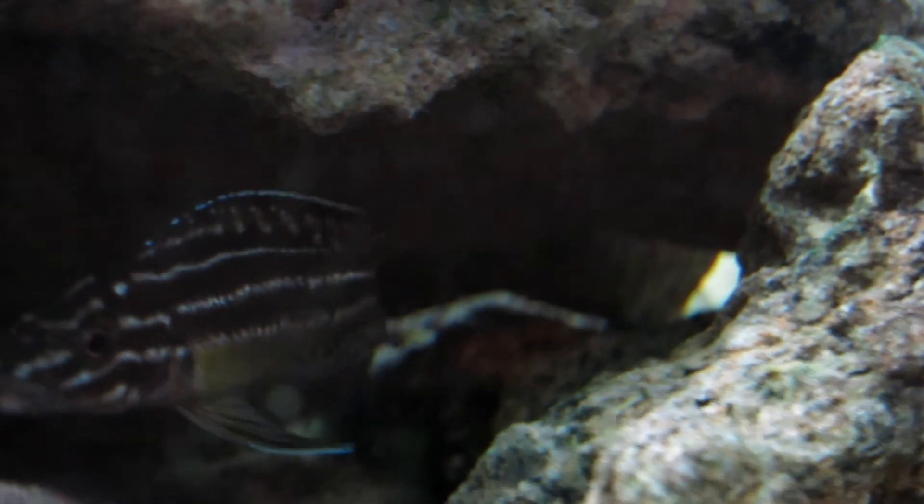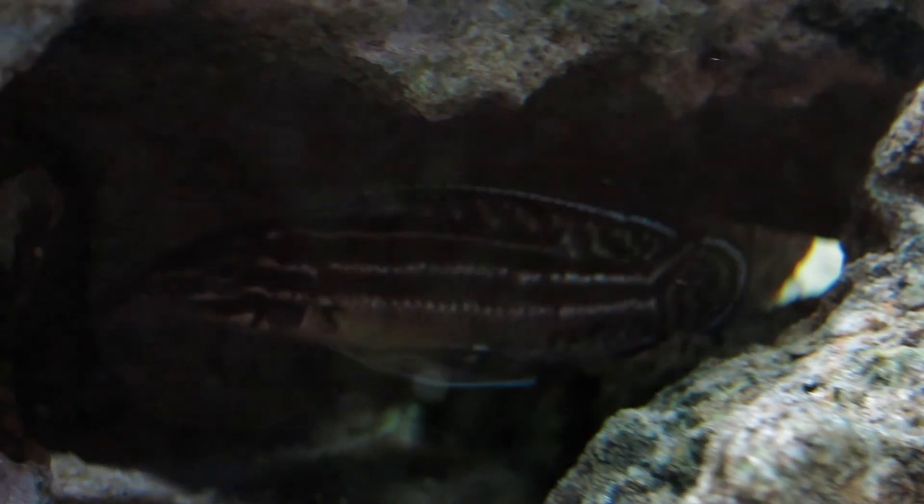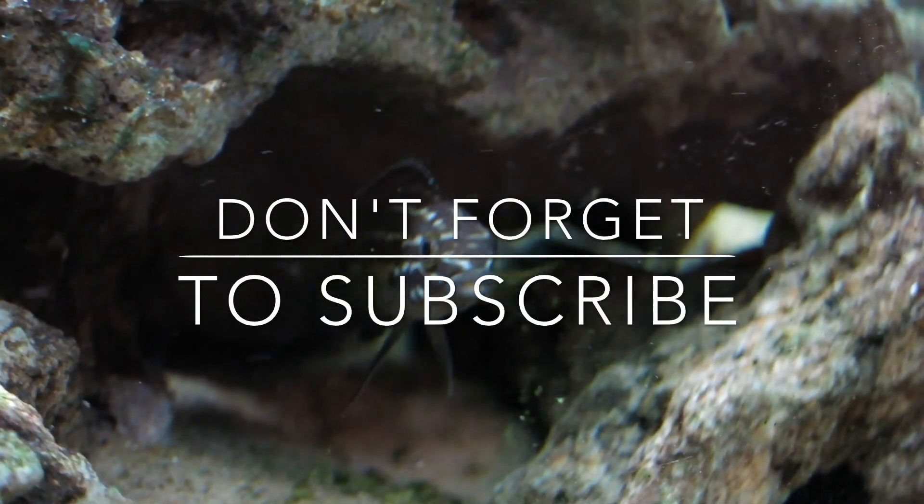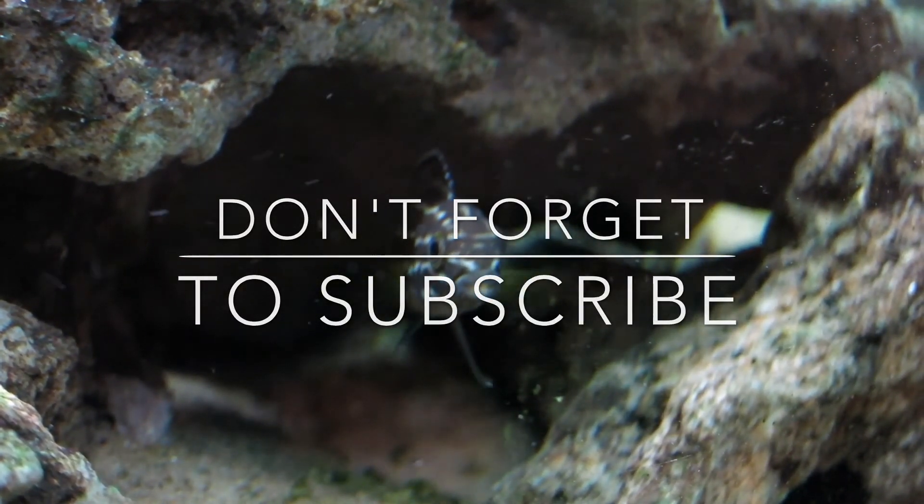Julidochromis marlieri is an excellent fish to add to your Lake Tanganyika community aquarium. It is a joy to watch and displays beautiful patterns and color. Thanks for watching, don't forget to subscribe, and I'll see you next time for another episode of Cichlid Profiles.